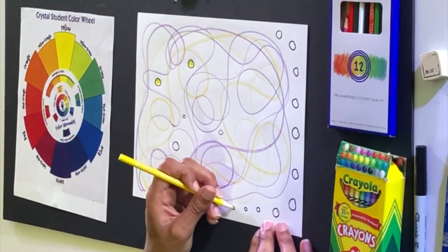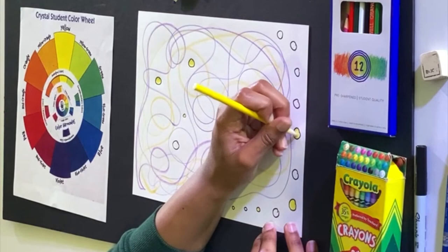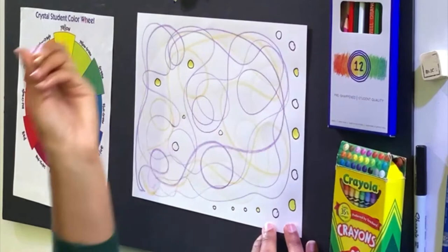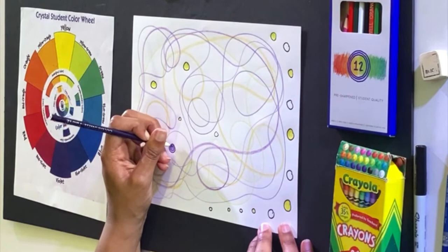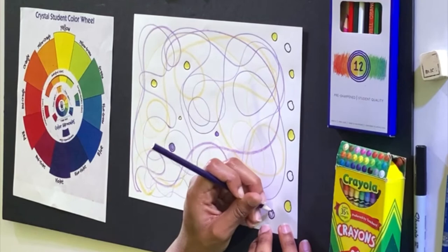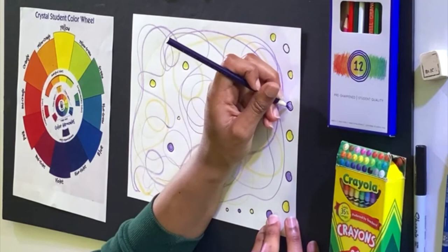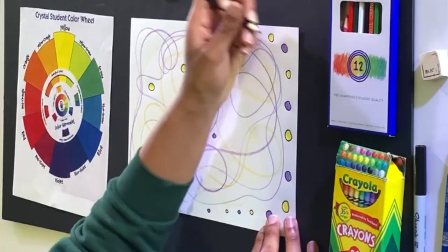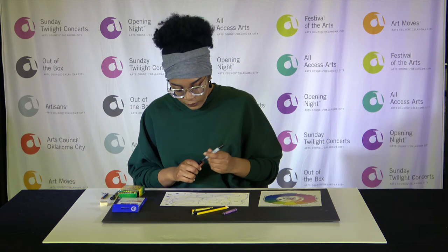You can see how your complementary colors are contrasting with one another and how different they are — and how cool they look next to one another. I also think that black and white — the white of the paper and the black of the sharpie — provides a really good contrast. I'm going to add a little bit more black dots.